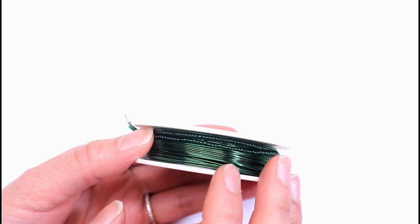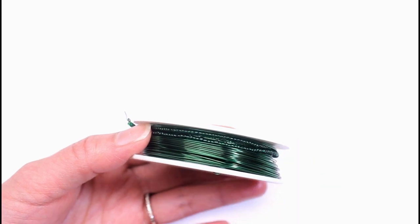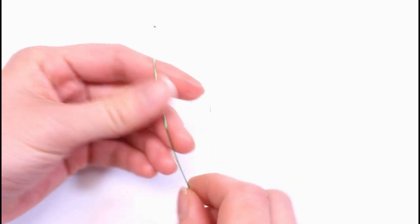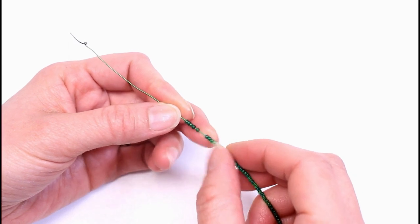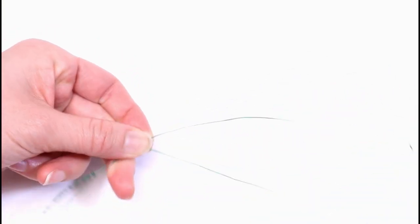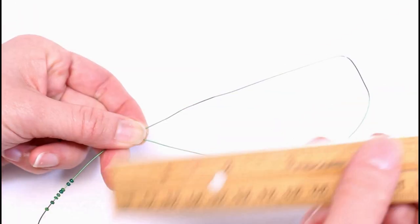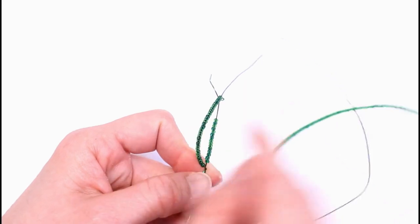Next we will work on the leaves, and the technique we will be learning is the basic frame with a pointed tack. I already have some beads strung onto green wire. The pattern calls for a 15 bead basic. Let's make a basic frame with a 5 inch twisted wire and loop.